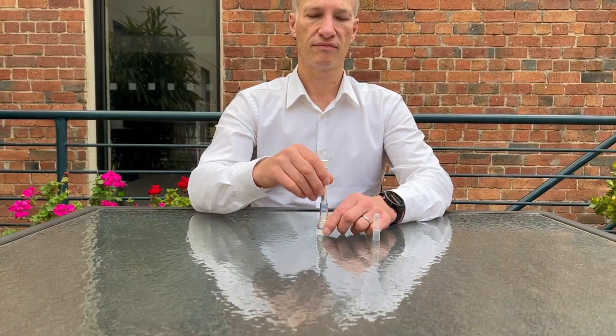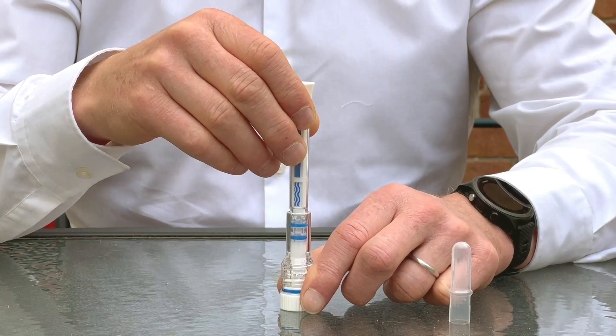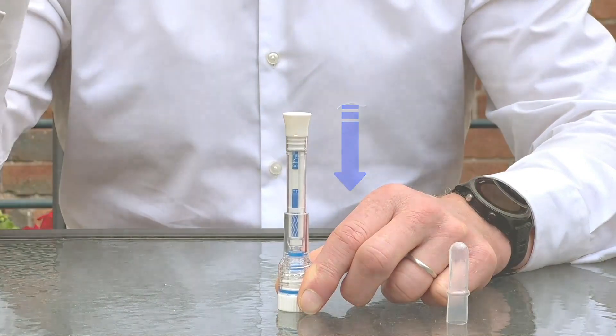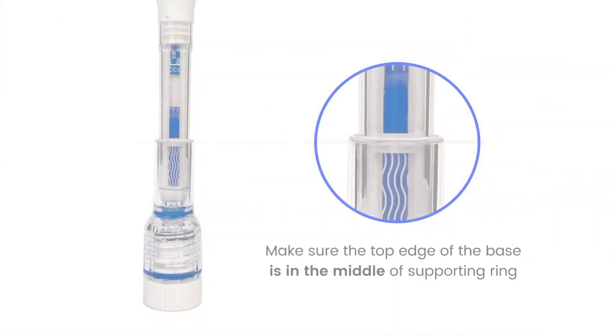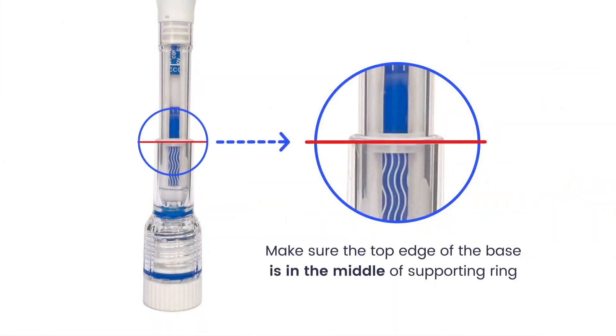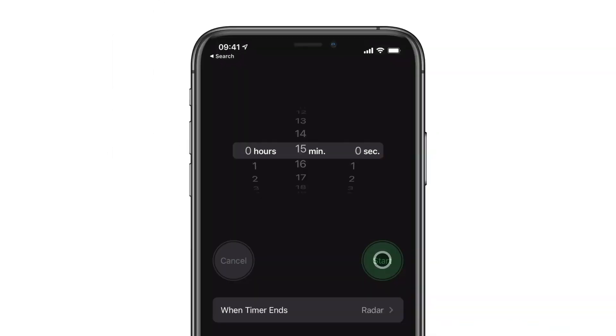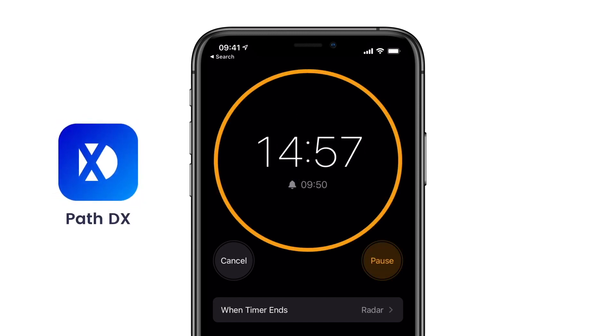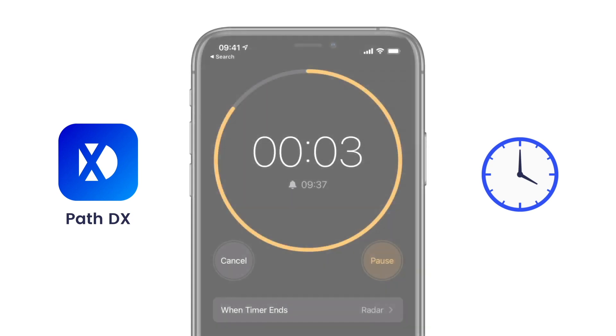After two minutes, take the collector from your mouth and hold it vertical. Now push the top of the collector into the base. Make sure the top edge of the base is in the middle of the supporting ring. Start the 15-minute timer on your PathDX app, clock, or mobile phone.